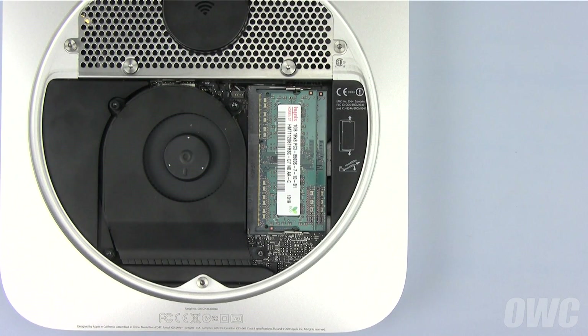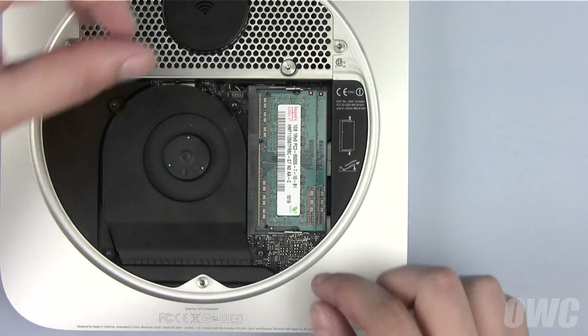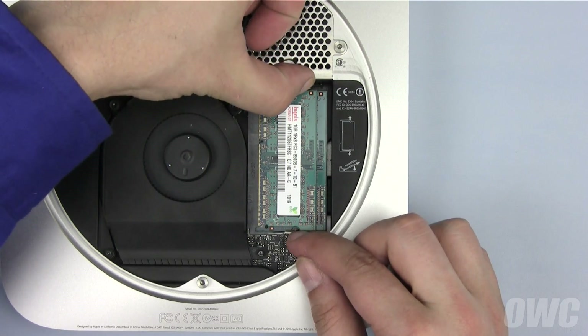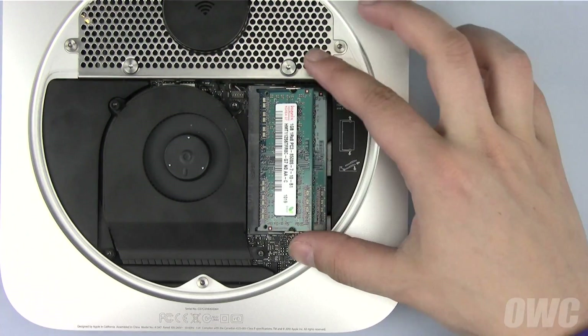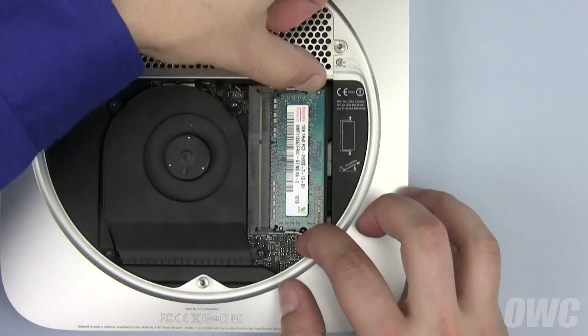The next step is to remove the memory modules found on the right-hand side of the Mini. To remove the memory, gently push out on the metal retainer clips until the memory module pops up. You can then pull it free. Repeat the process for the second module.